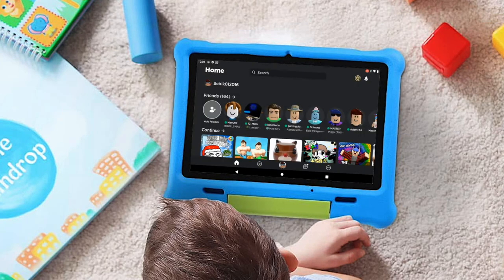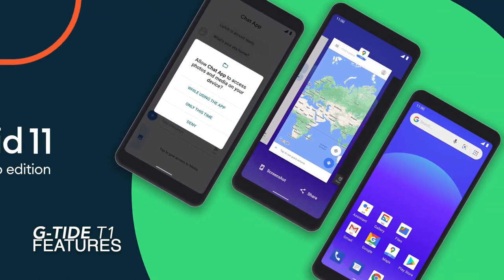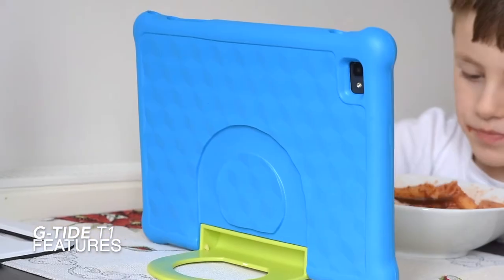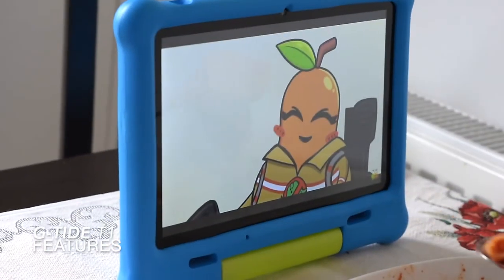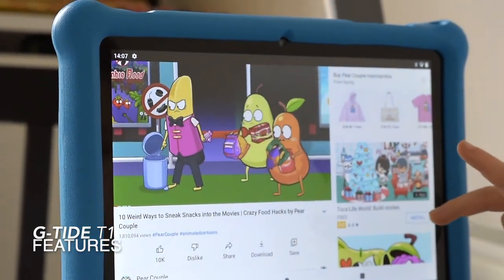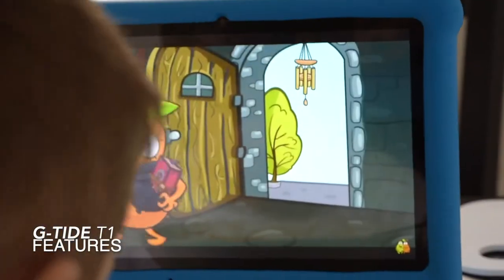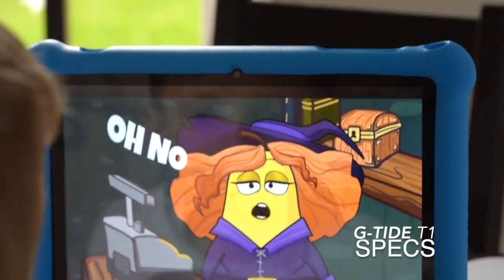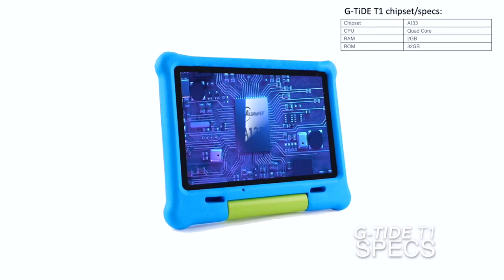The GTide T1 runs on Android 11, which gives more control over privacy and security to users than any previous version of Android. It comes with a number of useful features including message bubbles, redesigned notifications, media player widgets, screen recording, and improved work profiles.